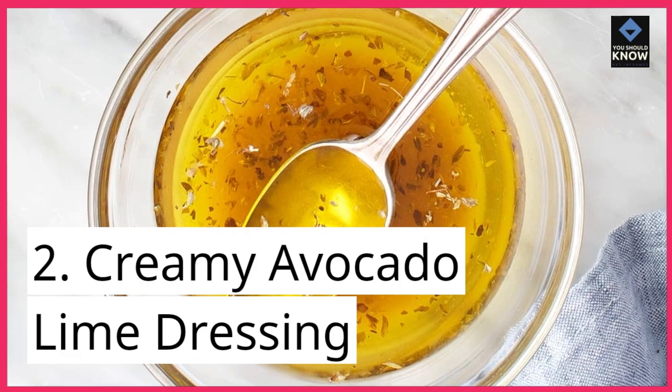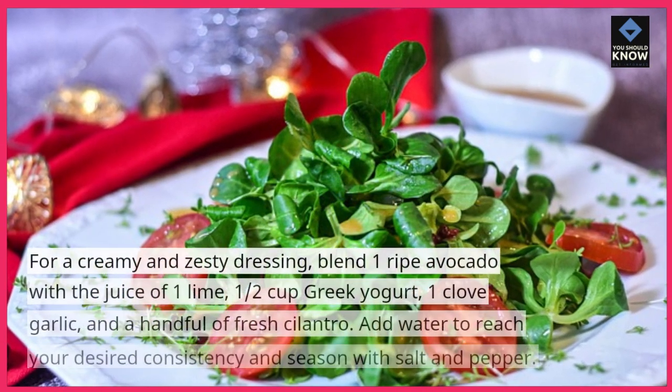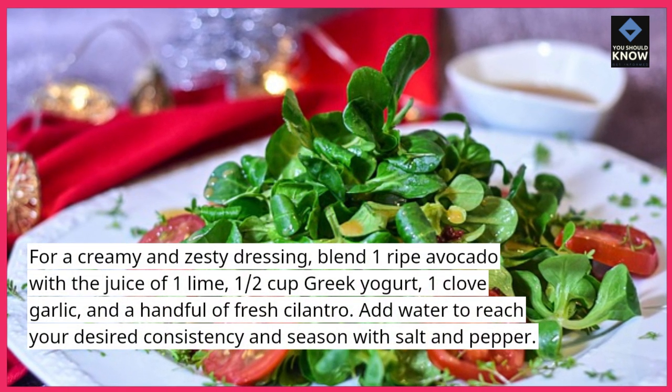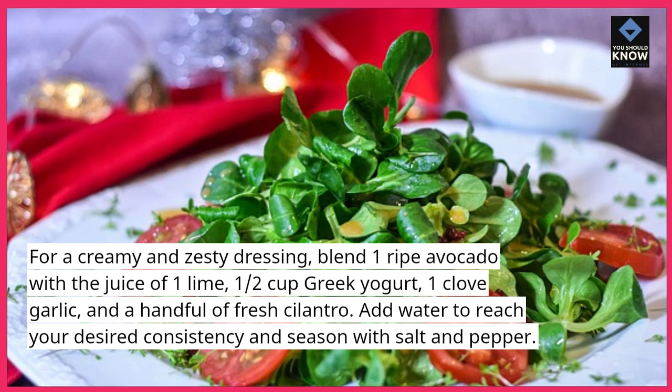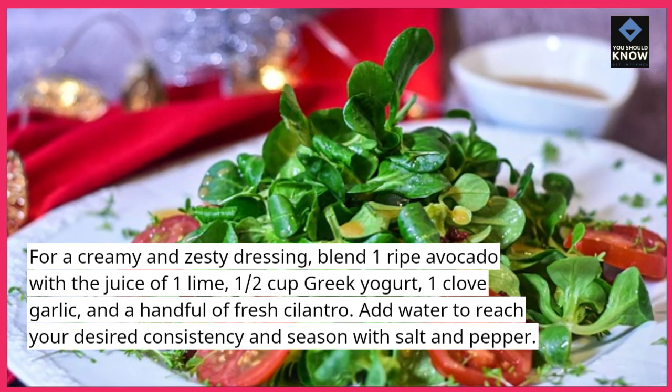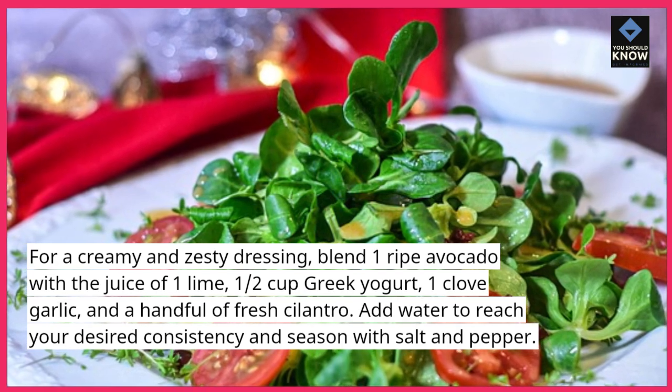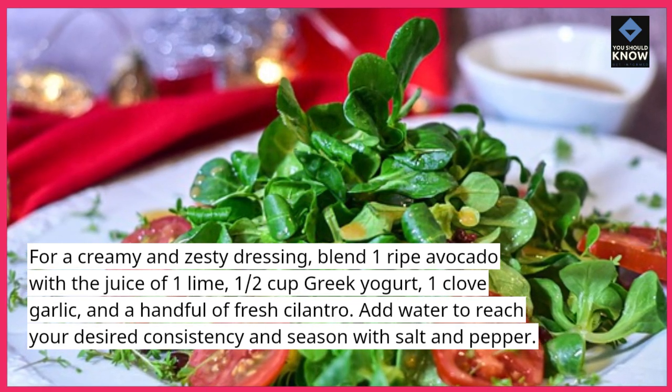2. Creamy Avocado Lime Dressing — for a creamy and zesty dressing, blend 1 ripe avocado with the juice of 1 lime, 1/2 cup Greek yogurt, 1 clove garlic, and a handful of fresh cilantro. Add water to reach your desired consistency and season with salt and pepper.